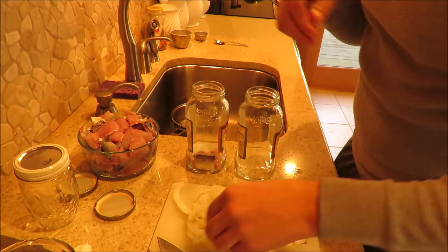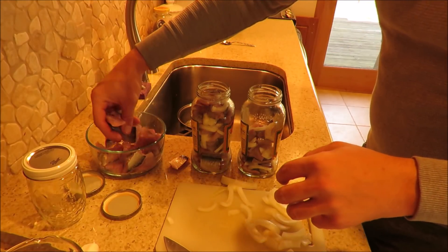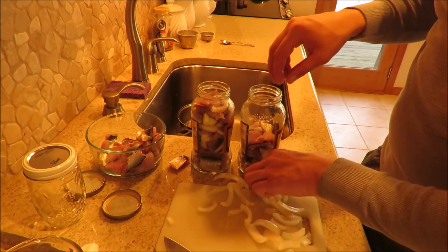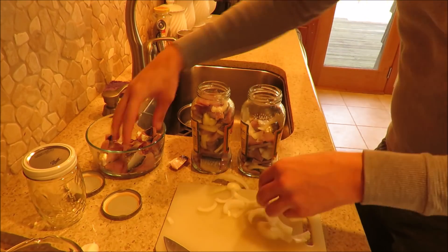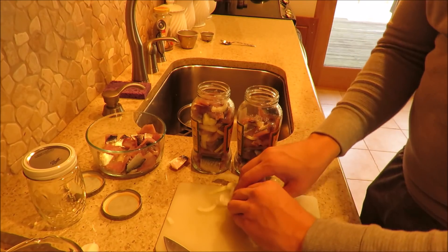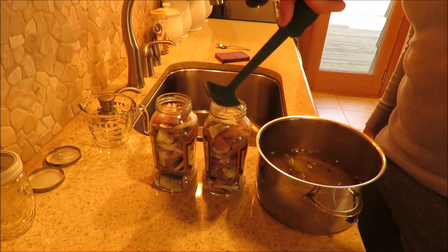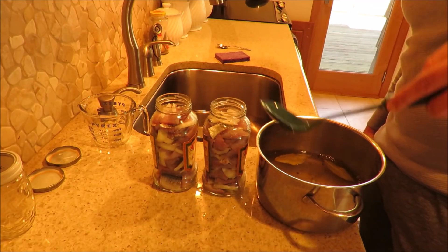The next step is just to layer the fillets and onions in the jars. Now after the jars are full and the pickling solution has cooled, I'm just ladling it into the jars.